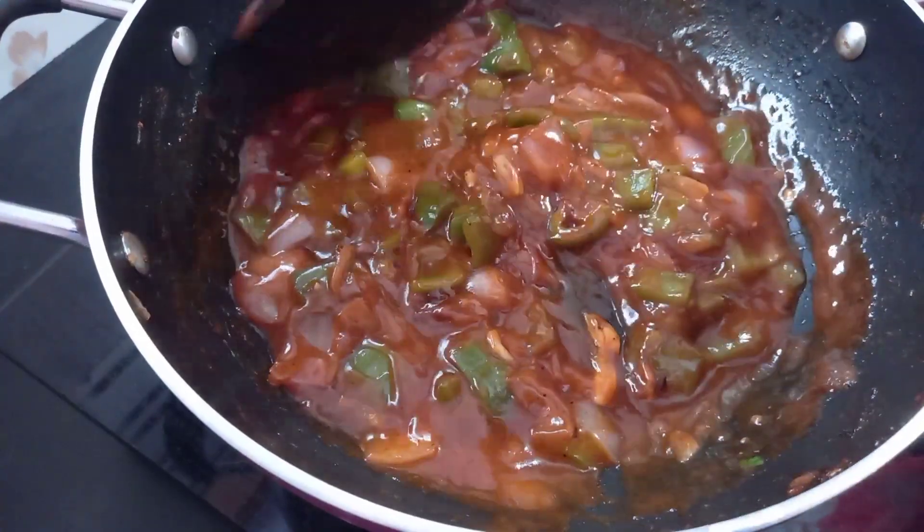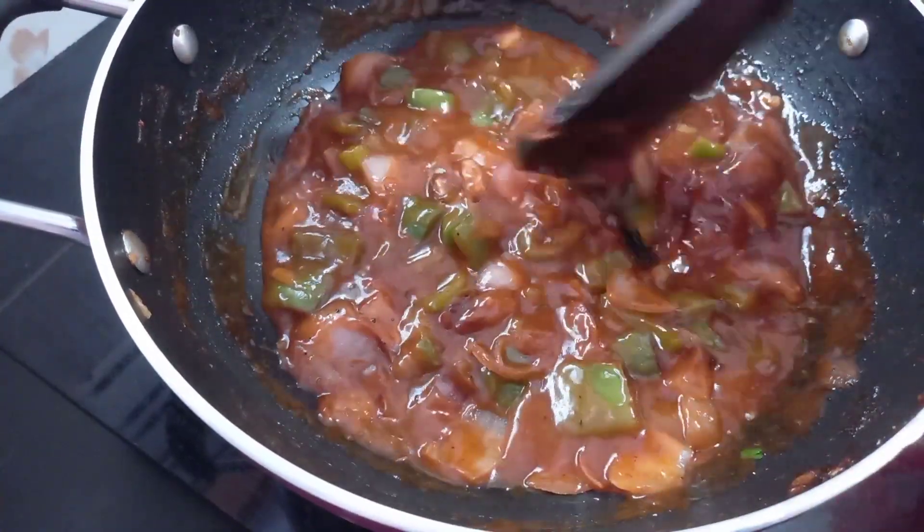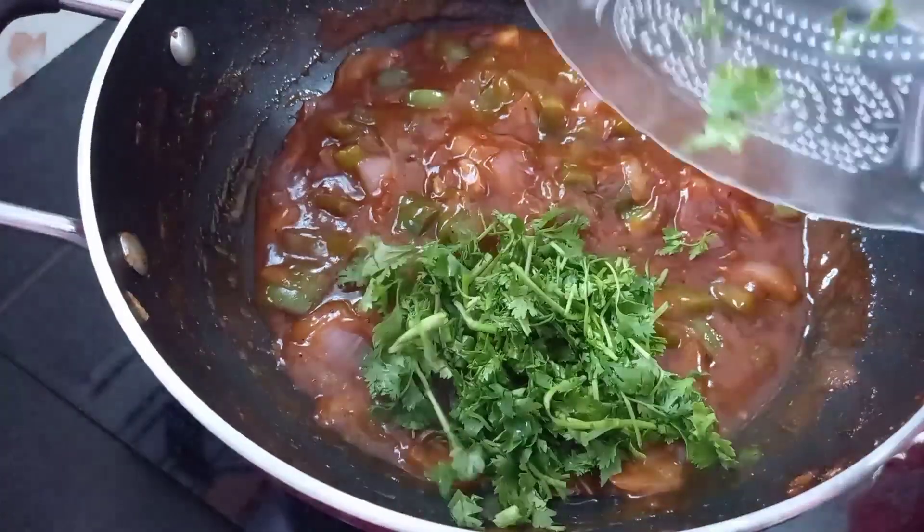Now let's mix the gravy. Now let's try the gravy.